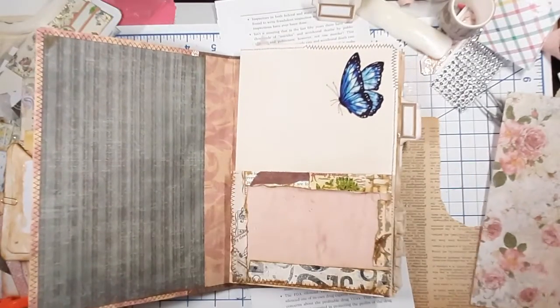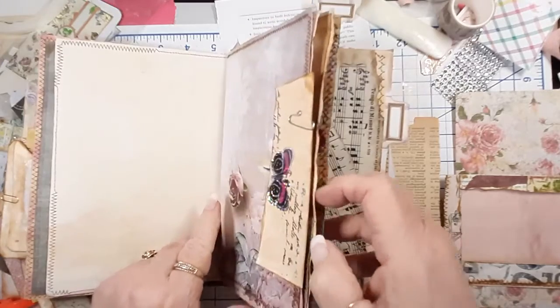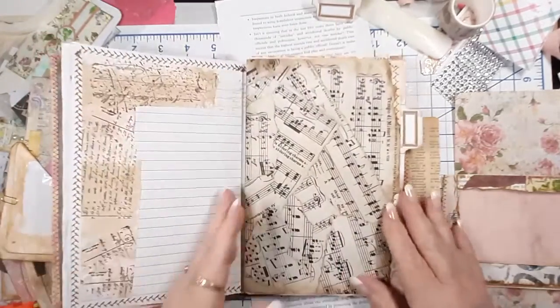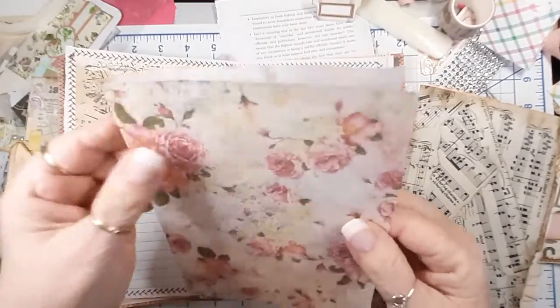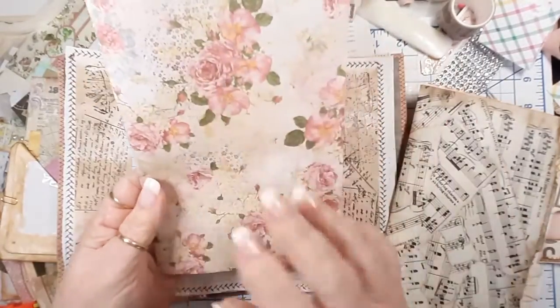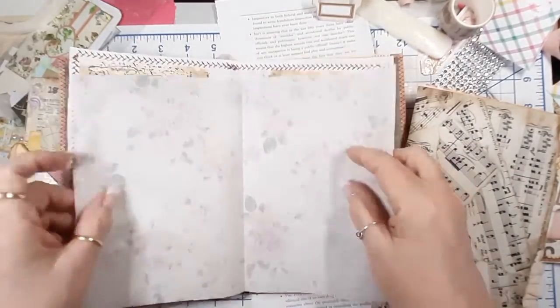This is the journal — I'm excited about it. It's only going to be a one-signature journal but there's going to be 24 pages in it, so it should be a nice maybe monthly journal, or maybe for somebody who doesn't journal that much. I want to add this sheet here — this is a piece of real rice paper, the kind that Japanese and Chinese artists write on. I ran it through my printer with a digital image and I thought it turned out awesome.